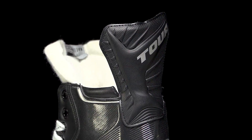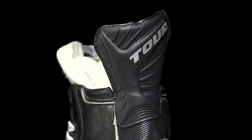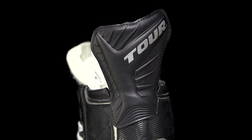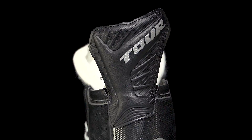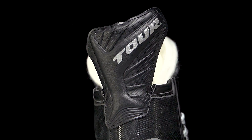For the tendon guard, there's a really nice flexible build to it, allowing you to get that full stride extension. Some of those more traditional stiff tendon guards can hold you back, so this makes sure you're getting the most power out of each stride.